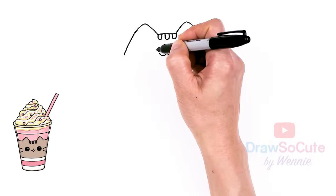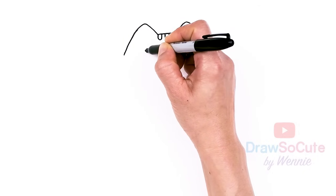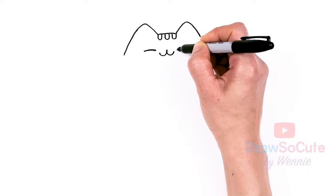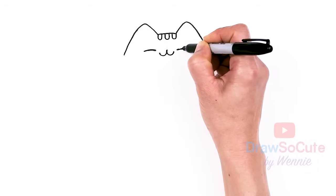Then from there we're gonna come to the sides — say about right here — and we're just gonna draw a soft curve for her eyes, make her super happy. And same thing right across, about right here — another soft curve. And thicken it up.